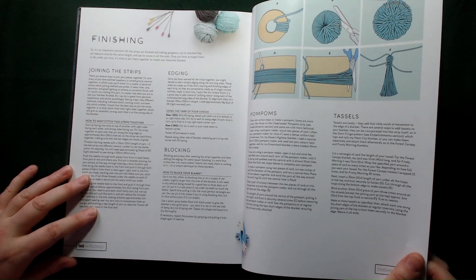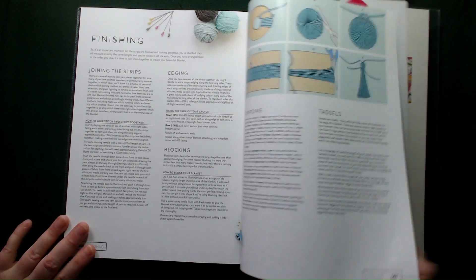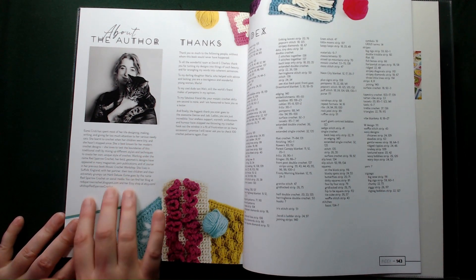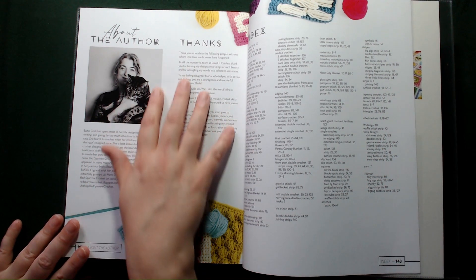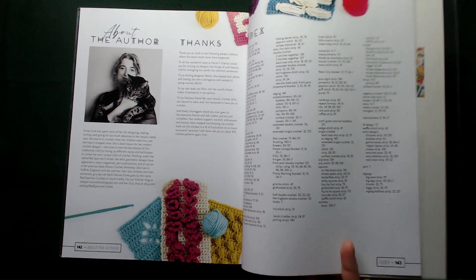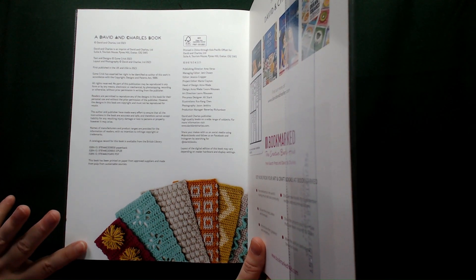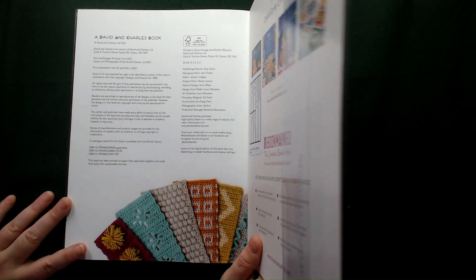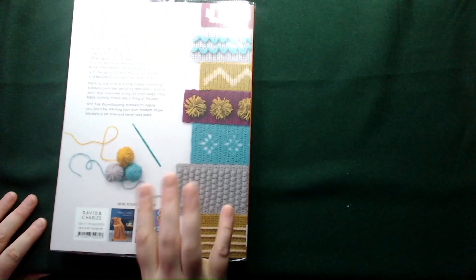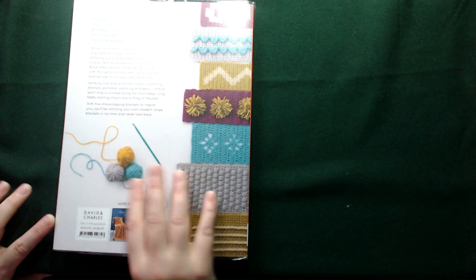Let's go back to the book — we've got the edging, the blocking, pom poms and tassels also covered. Then we have a section about Esme, which tells you a little bit more about her, followed by a beautiful section of thanks. Then we move on to the index pages and the back of the book with all the other publisher information from David and Charles. Remember, this was £16.99 in the UK or $24.99 in the US.